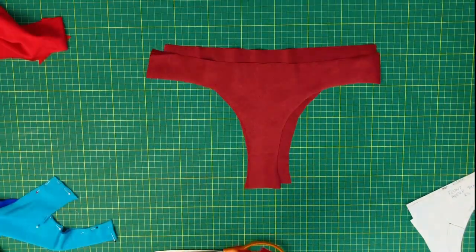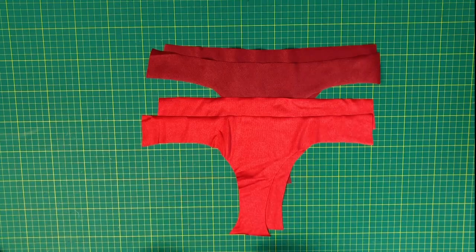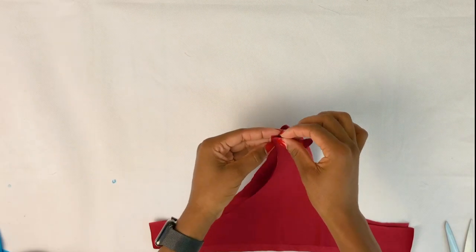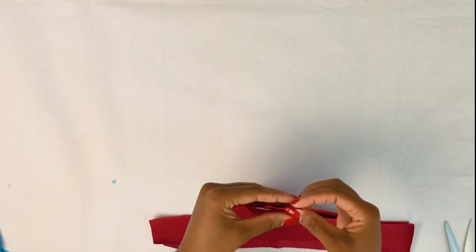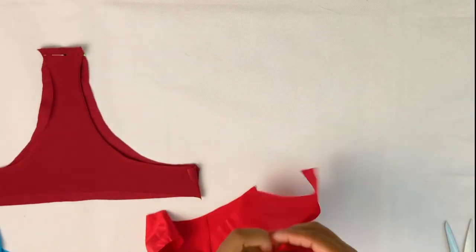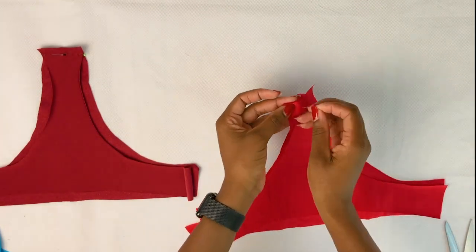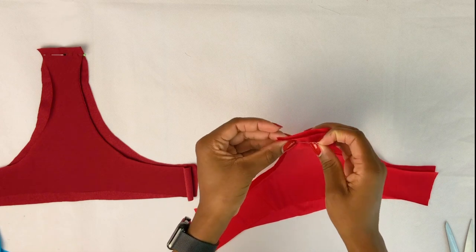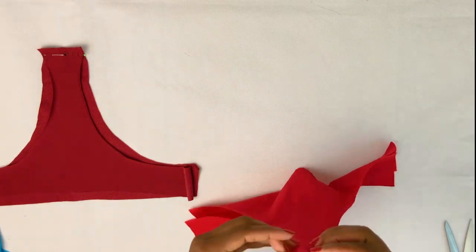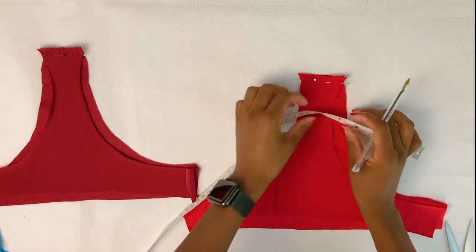After you have cut your fabric, you should have two pieces for the front and back for your main fabric and lining. Now place your bottom piece right sides together and then pin at the crotch area. Repeat with the other fabric. For your inside fabric, your lining, we need to mark around one centimeter for the hole, just like this.